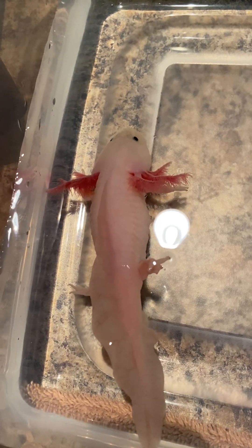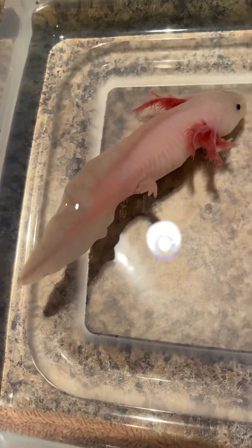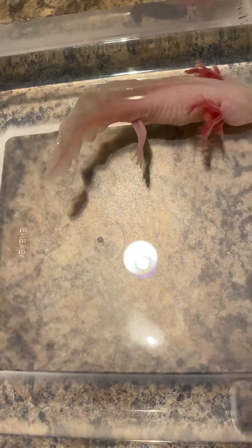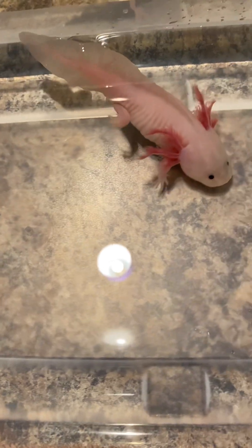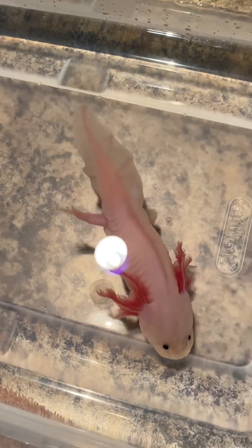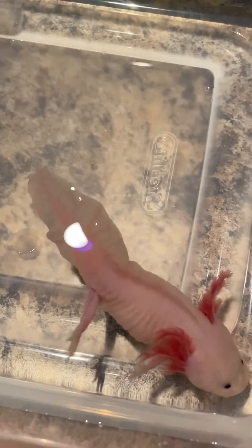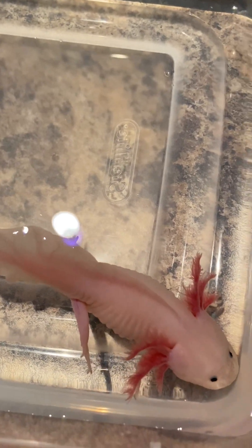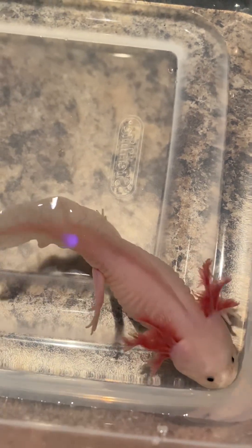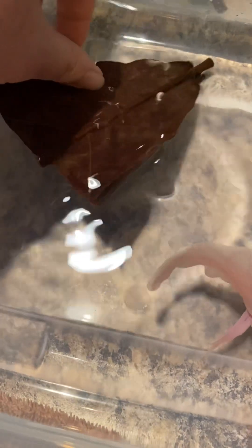She was eating a whole lot — almost two worms a day, one in the morning and one in the afternoon — and she would never stop eating, I just had to stop it myself. Here she still can't get her feet on the floor. But finally her gills look good, they're not curled anymore. For the first time I don't see any signs of fungus, so I'm probably going to get some more water out of this bowl so she can get her feet on the floor.